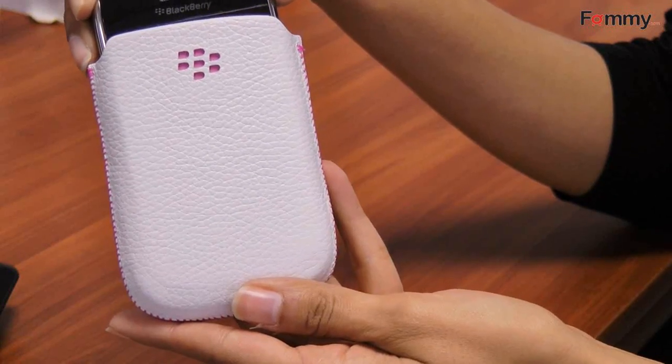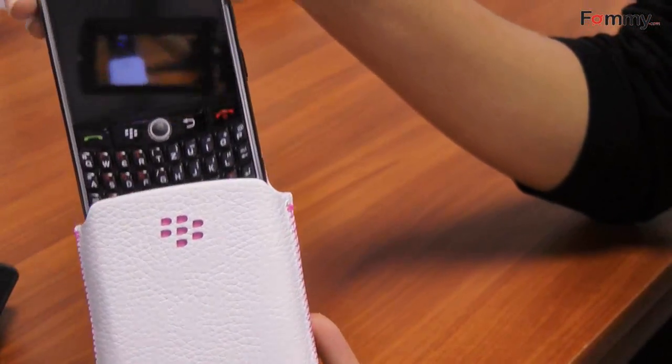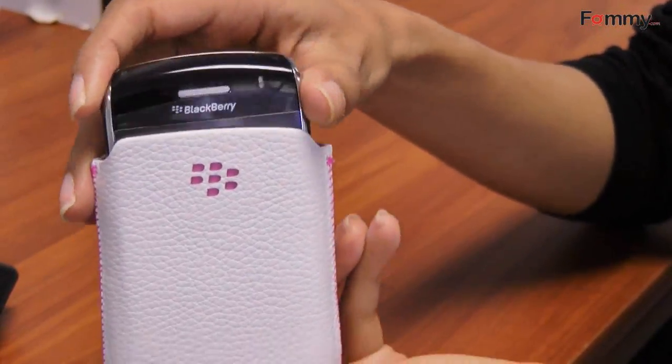It actually has proximity sensing technology inside, so it turns off your screen whenever you slip it into the cover. And that's really going to help preserve your battery life.